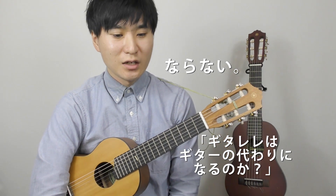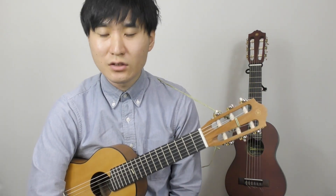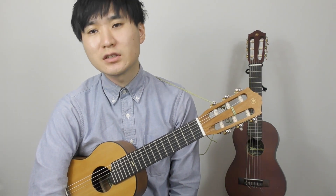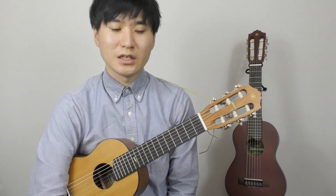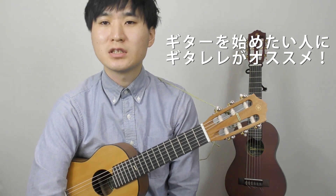本題に入りたいと思うんですけど、ギターレレはギターの代わりになるのかということですが、早速結論になりますがギターレレはギターの代わりにはなりません。名前が違うということはもう楽器が違うということですよね。全く違う楽器なのでもちろん代わりにはならない。なんですけど、僕が今回この動画でお話ししたいことというのは、ギターを始めたい人にはこのギターレレ、なぜかおすすめですという話なんですよね。